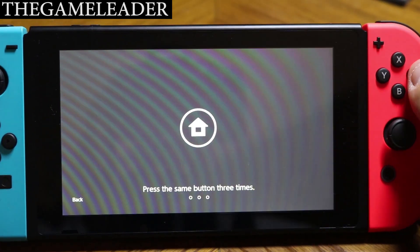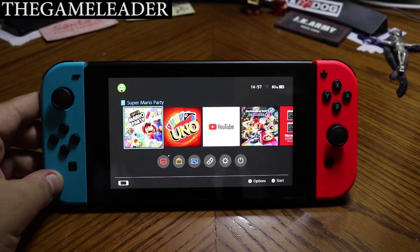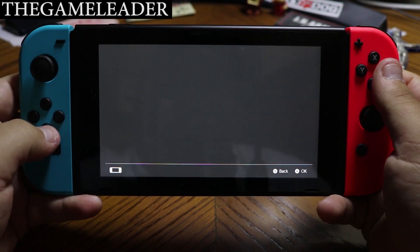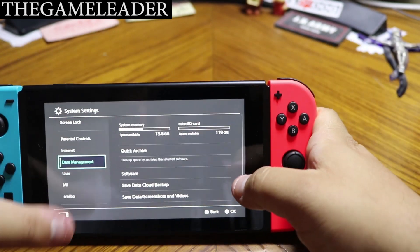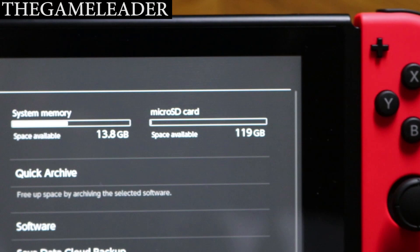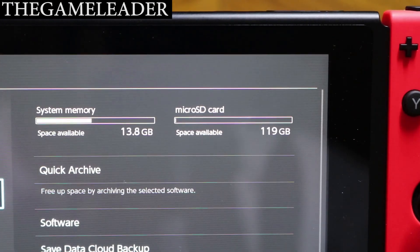Press the A button. There you go — let me zoom out a little bit. Let's go to Settings, then Data Management. And as you guys can see — let me zoom in — you have the micro SD card listed there, and the free space is now 119 gigabytes.